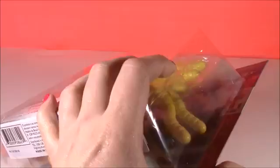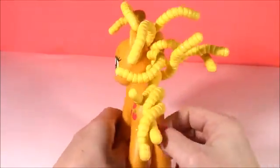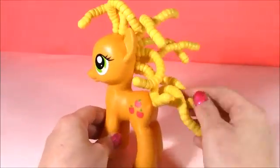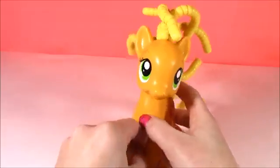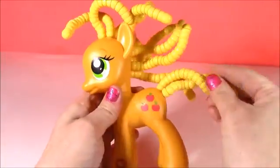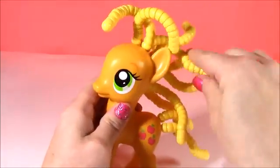Let's open this and see what we can do. Here's Applejack fresh out of the box. Look at this wavy, curly hair — it reminds me of French fries, those curly twisty French fries. It's such a weird material. It's like hard plastic, but it bends. It kind of feels like beads.